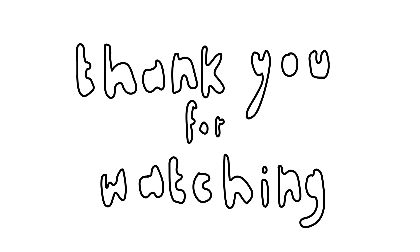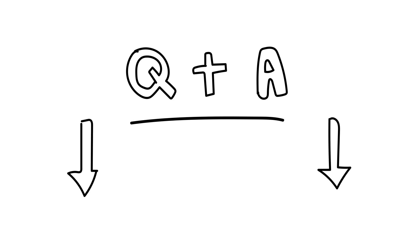Subscribe down below to get notified when I post, and thank you so much for all the amazing comments on my videos — it means the world to me. We just reached 1K which is amazing, so thank you for all the support. I will see you in my next video! I want to do a Q&A soon, so if you have any questions for me, leave them in the comments below or DM me on Instagram.